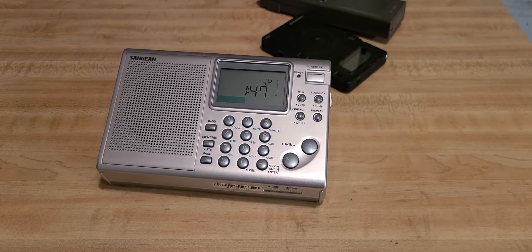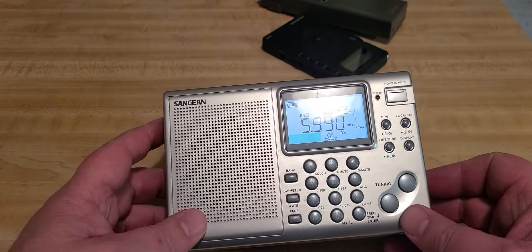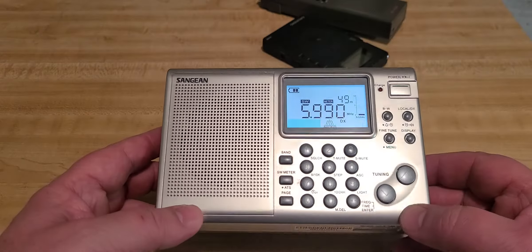Welcome to the shortwave radio channel. We are looking at the Sangean ATS-405, which is a beautiful radio. I like the display — very, very nice, beautiful display here.